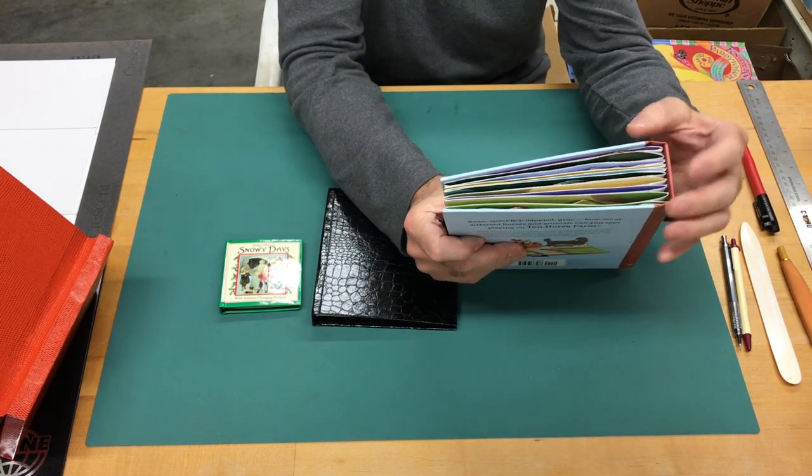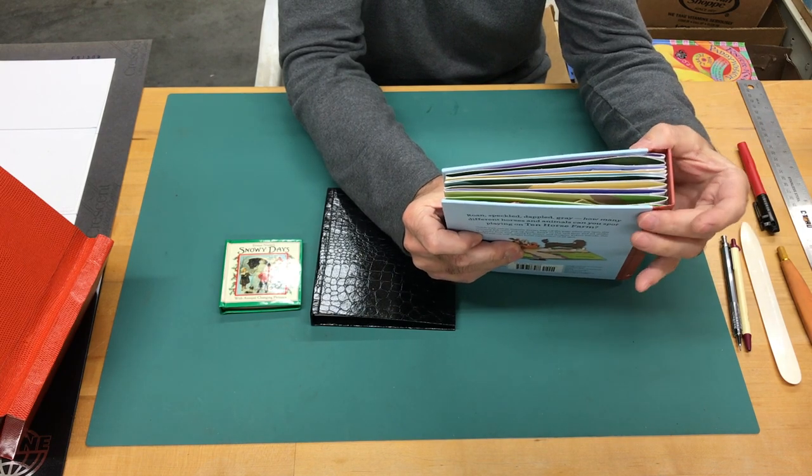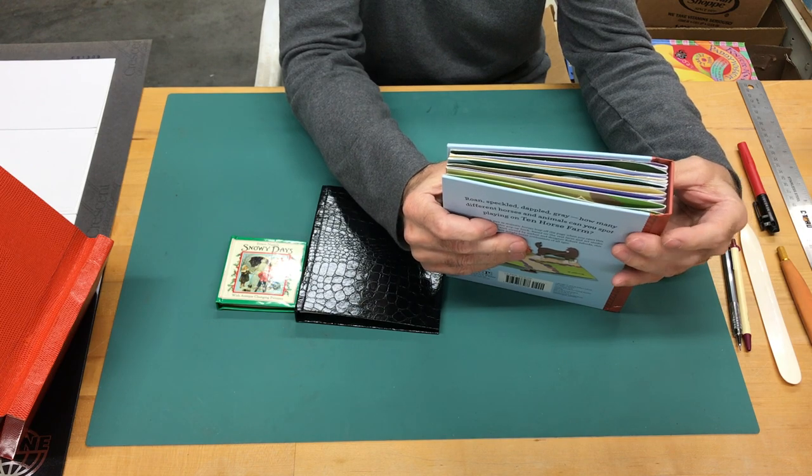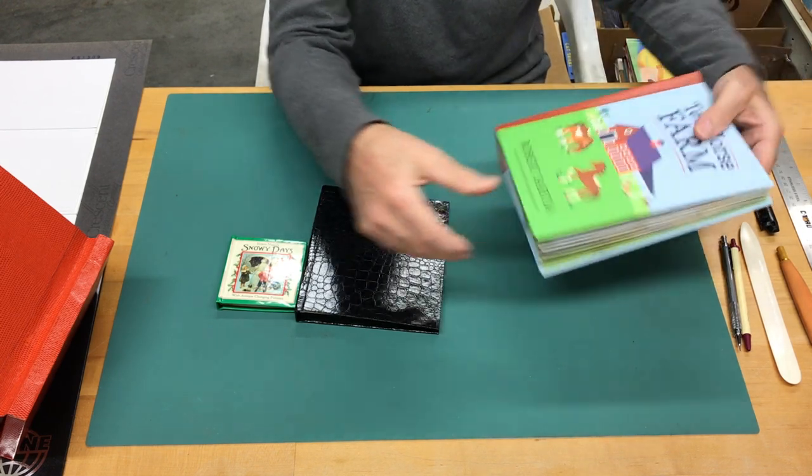The dimension of all of these elements is key to the design because it allows the book to open up completely flat, which I'll show you in just a minute.